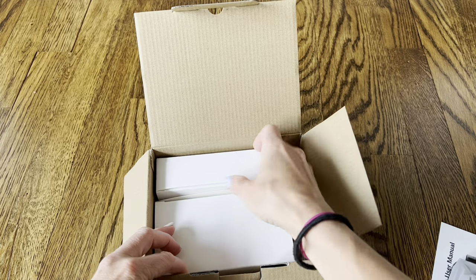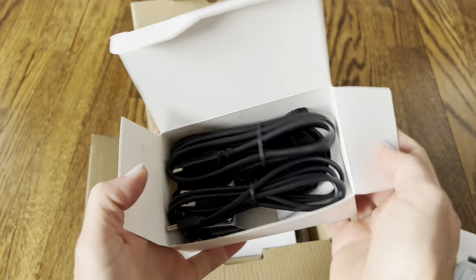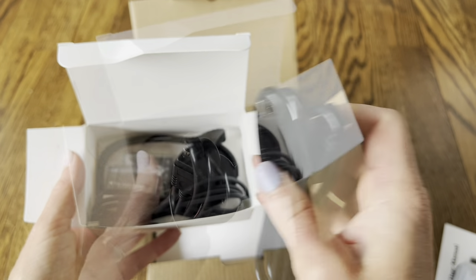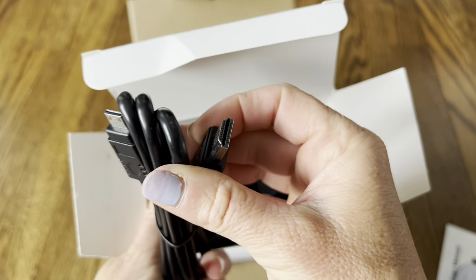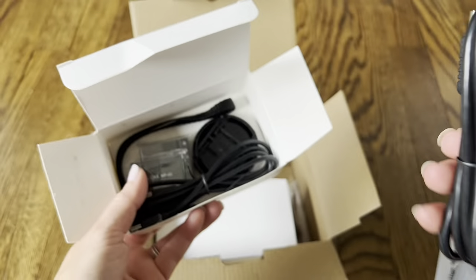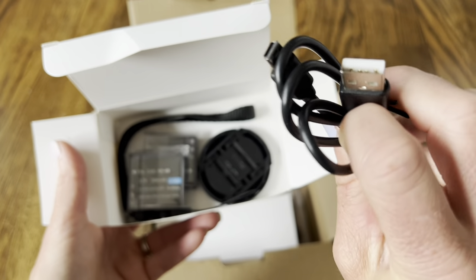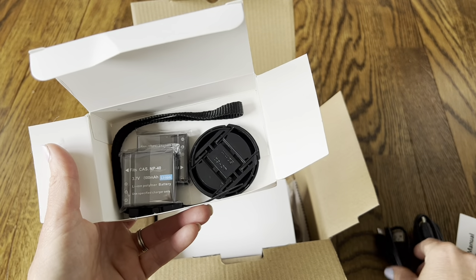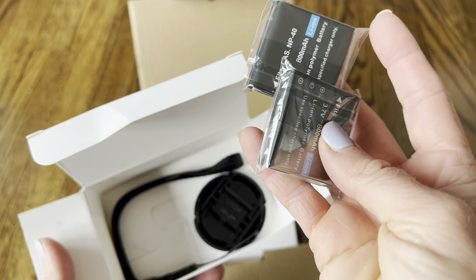Here are all the accessories — it actually comes with a lot of different pieces. The first thing in the box is an HDMI cord. You can connect this camera to your TV or computer to make a slideshow or view pictures and videos. It also comes with a simple USB cable, and it comes with two batteries so you can have one charging and use one at the same time, so you're never running out of battery.